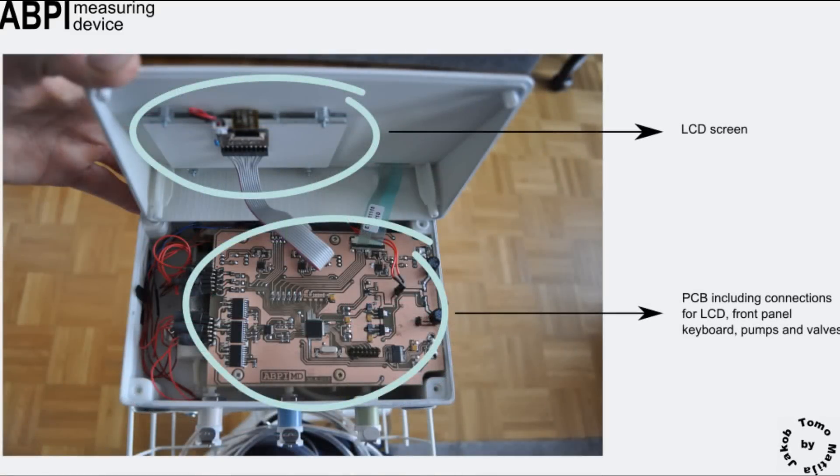Inside the plastic housing there is a printed circuit board with an MSP430 microcontroller, pressure sensors, low pass filters, amplifiers, switching circuits, digital to analog converter, connections for the LCD display, foil keyboard, power supply, USB port, pumps and valves.